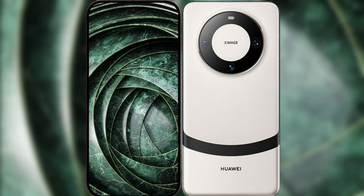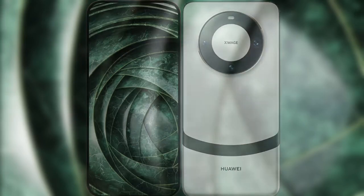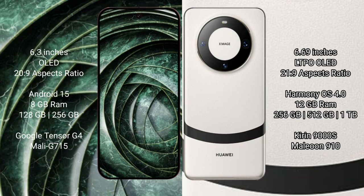I will compare the new Google Pixel 9a with the Huawei Mate 60. Google Pixel 9a has a 6.3-inch OLED display with a 20:9 aspect ratio. Huawei Mate 60 has a 6.69-inch LTPO OLED display with a 21:9 aspect ratio. Google Pixel 9a runs on the Android 15 operating system, while the Huawei Mate 60 runs on the HarmonyOS operating system.